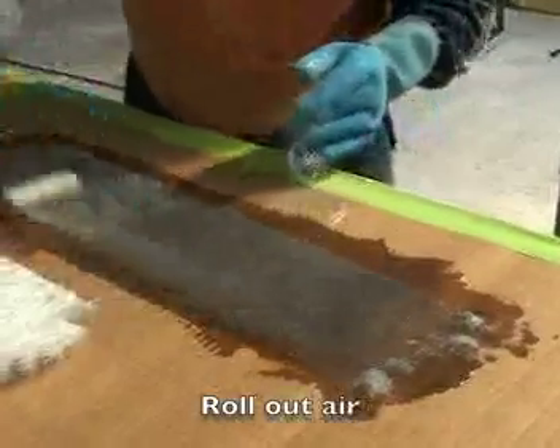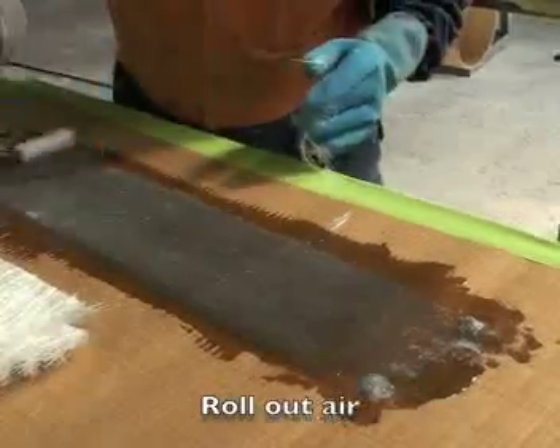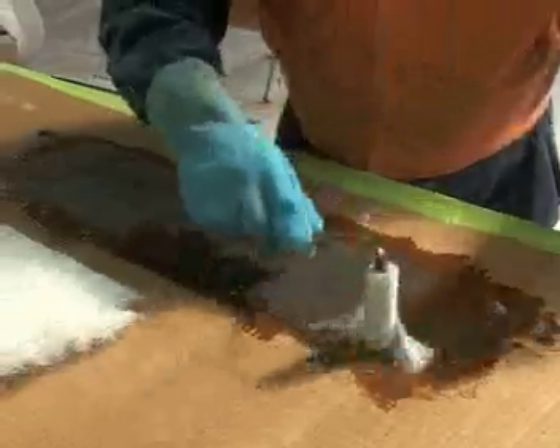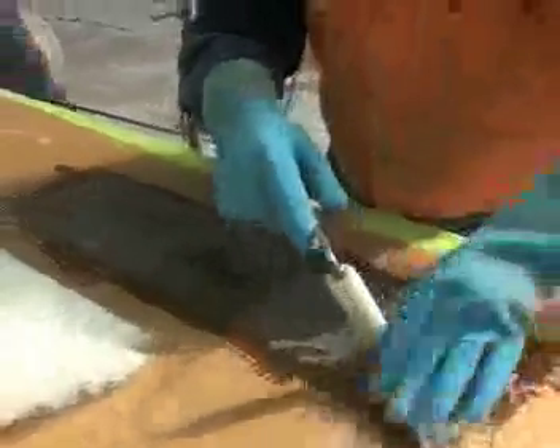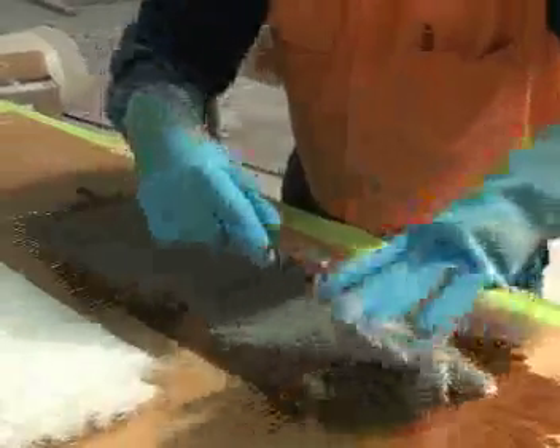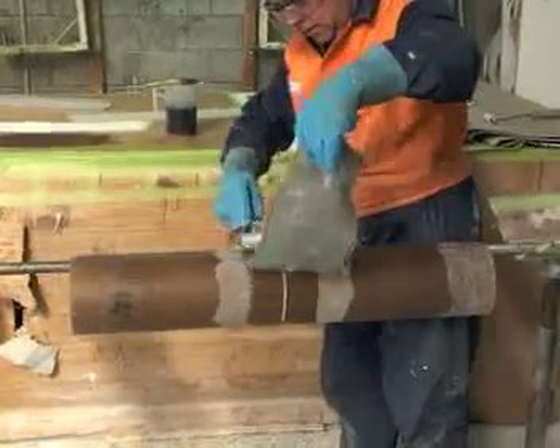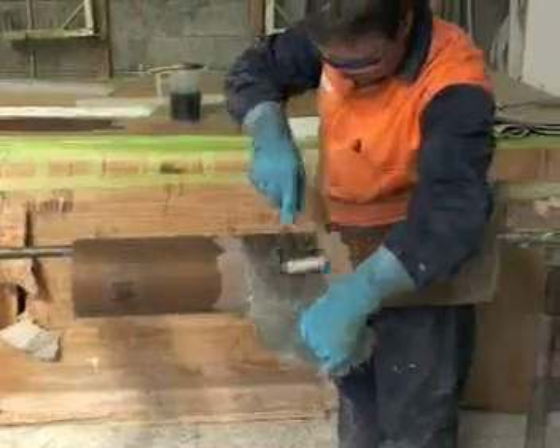This eliminates most of the air before we offer it up to the pipe. Lift your mat up and get it up as fast as you can because it's breaking down all the time. Take it by the centre and just roll it on.